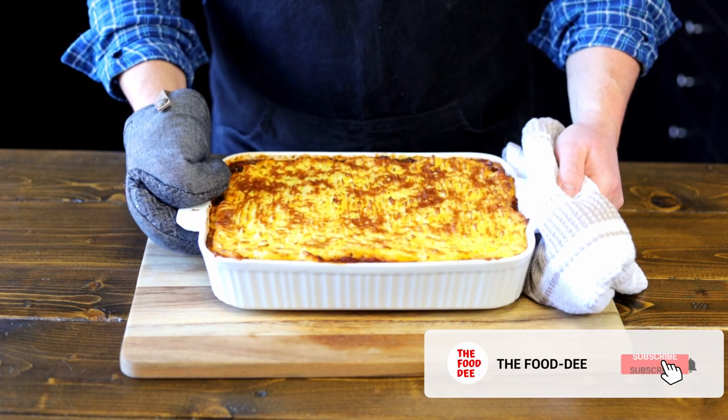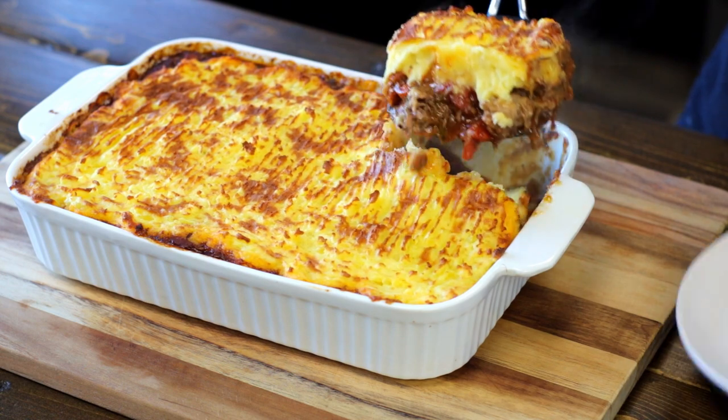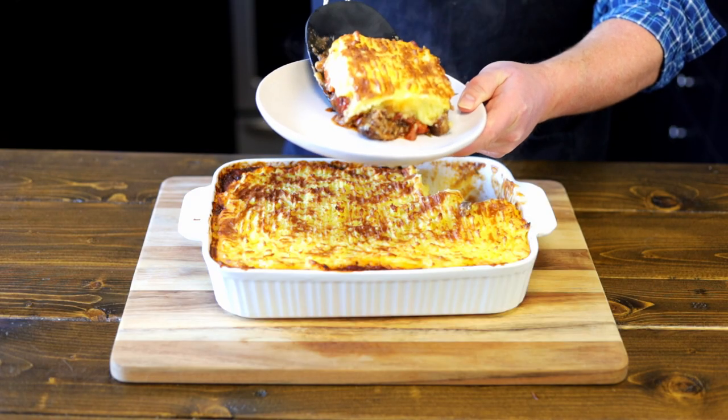And there you have it — oxtail pie. Look at that beauty. Now let this rest for about 15 to 20 minutes to let it set up, then dive on in. Alright, let's give this a try. Oh, that's like memories. Now that's some comfort food from back in Newfoundland. I guess it's also Irish. My mother would be proud of me for making this.